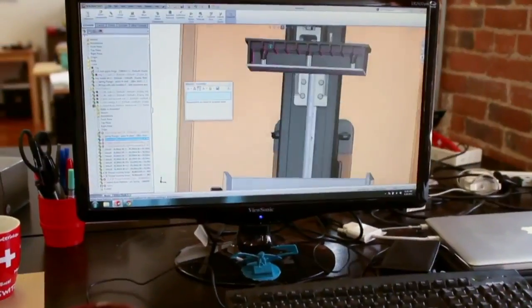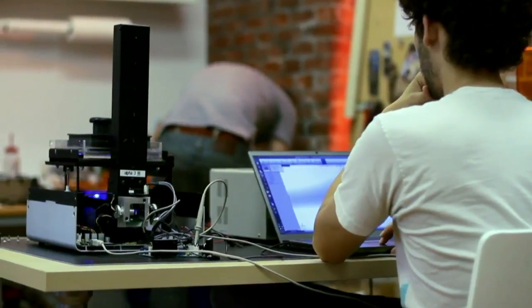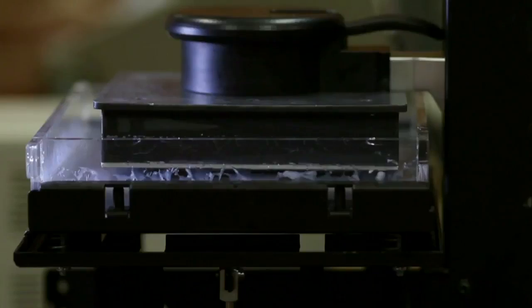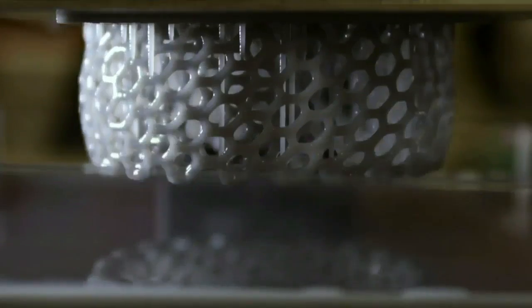That process — stereolithography — lets you get really high resolution because the accuracy is limited by how precisely you can point that laser. Here's a video of it running. The laser is scanning around along the bottom of this tank of resin, and wherever the laser goes it solidifies a thin layer of the resin, and then that layer is lifted up on that build platform.